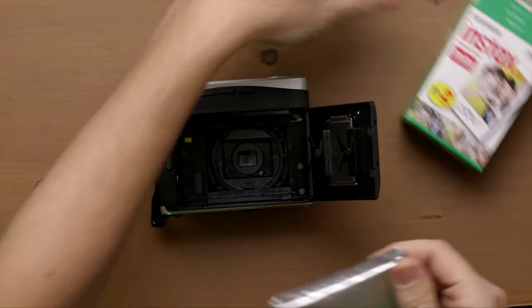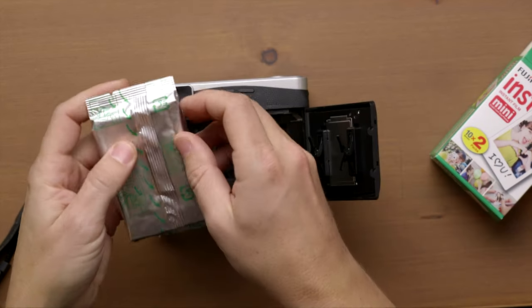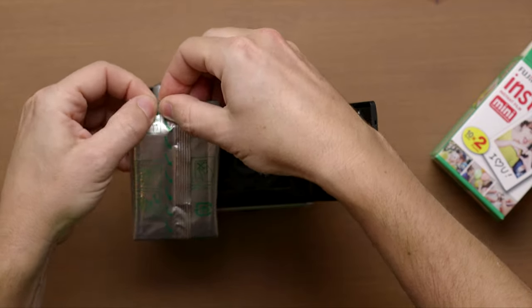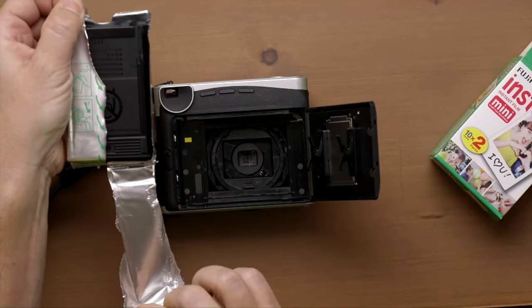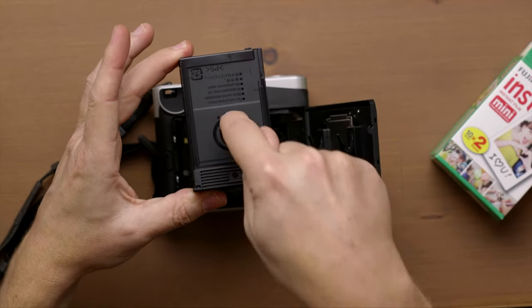When you're loading Instax Mini Film, you don't want to press hard on anywhere, so be careful. There usually is a little helpful manual — you'll see a little tear down, so you peel it down. It does say don't press. You can see the fingerprint — don't press there.